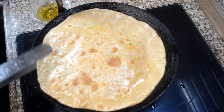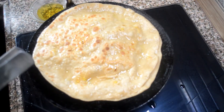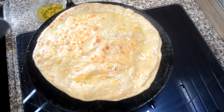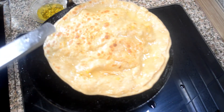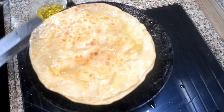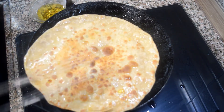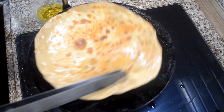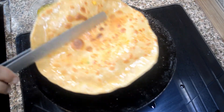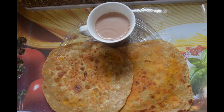I'm showing you how to make paneer parathas, but you can literally add any stuffing you want — whatever you add at home — so you can make a lot of varieties of this simple recipe. When it's done, we will take it out on a plate and serve it hot with curd, tea, or butter. I'm serving it with tea. Thank you for watching this video, please try this recipe and subscribe to our channel.